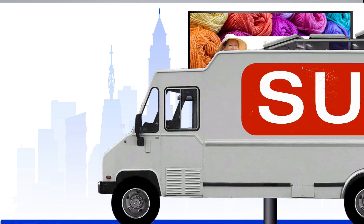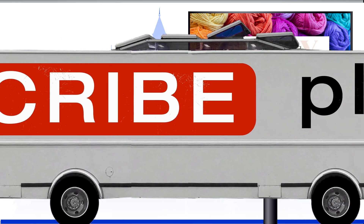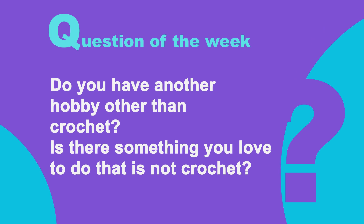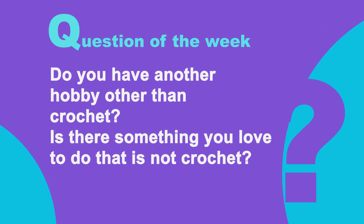Would you like to win a free pattern? You have to be a subscriber of the channel and also answer the question of the week. Question of the week is: do you have another hobby other than crochet? For me it would be sewing — I love to sew when I have the time and space, especially with a clean floor where I could cut my fabric. I also like collecting color-coded stationery supplies. You can tell me in the comments, and I will be picking a subscriber who answers to win a free pattern in an upcoming podcast.